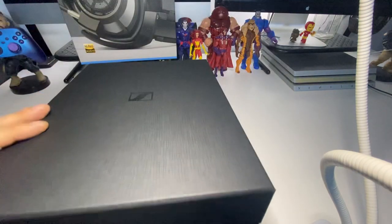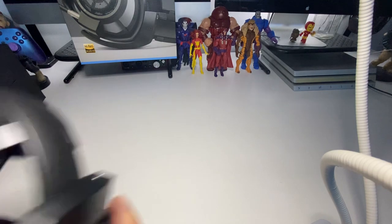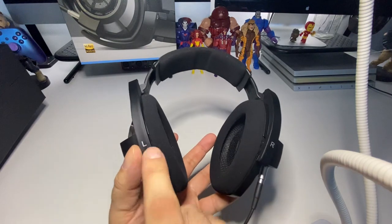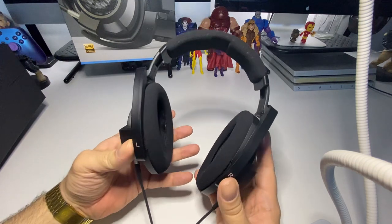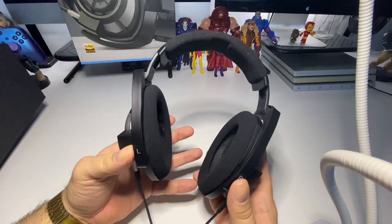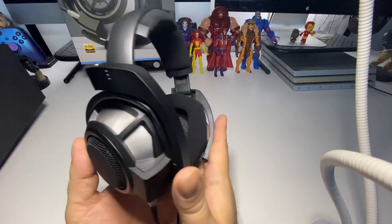You've got your left symbol here and your right symbol there. They're pretty comfortable — really comfortable. It feels like there's nothing on your head; you could wear them all day without any problems.